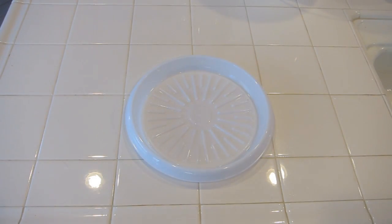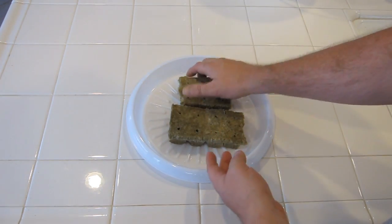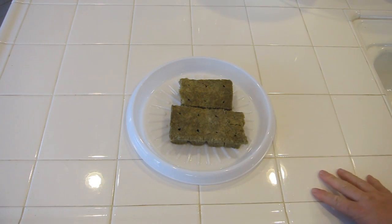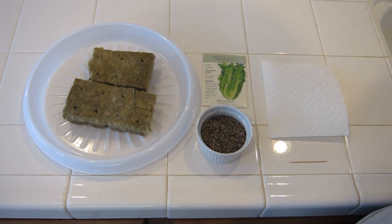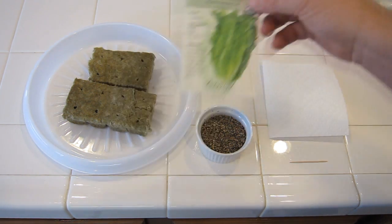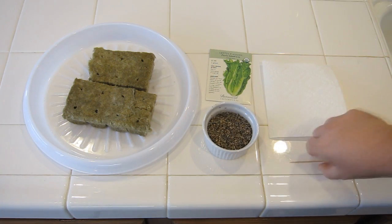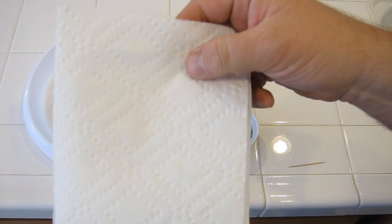So we're going to take our Rockwell cubes and place them on the tray. It doesn't matter how you place them because eventually they're going to get broken up into smaller pieces. The items you're going to need to plant your seeds are: your seeds — today I'm going to plant some Paris Island Romaine lettuce — a small amount of vermiculite, a toothpick, and a clean paper towel.